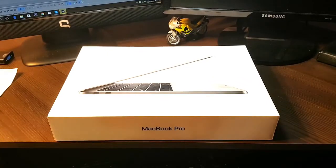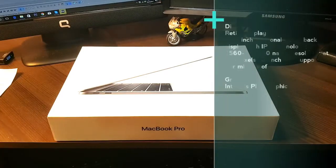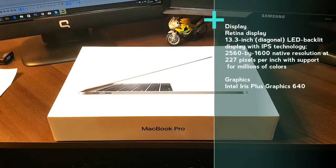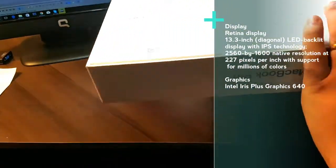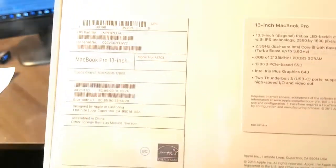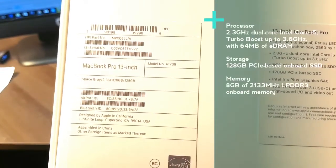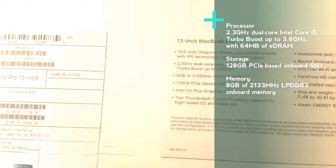This is not the big one — it's the 13.3 inch display version, 128GB SSD inside, 8 gigabytes of RAM, i5. You can see closely on the box: MacBook Pro 13 inch, Space Gray, 2.3 gigahertz, 8 gigabytes of RAM, 128 gigabyte SSD, barcode, detail information, and the Apple logo.